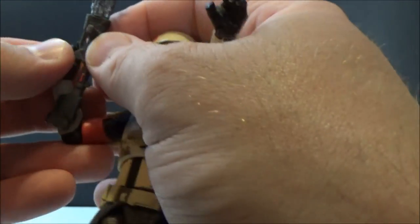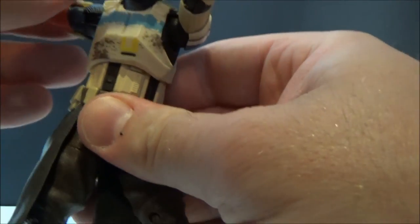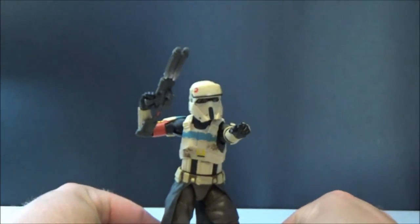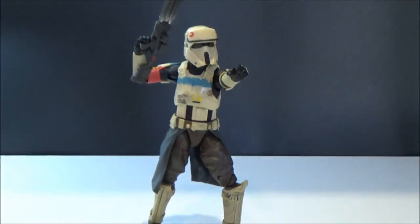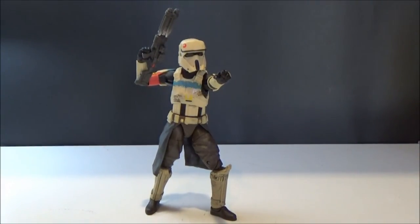This figure is rad. There you have him. Hope you've enjoyed that review, guys — I'll be back with some more very soon. Until my next video, may the Force be with you.